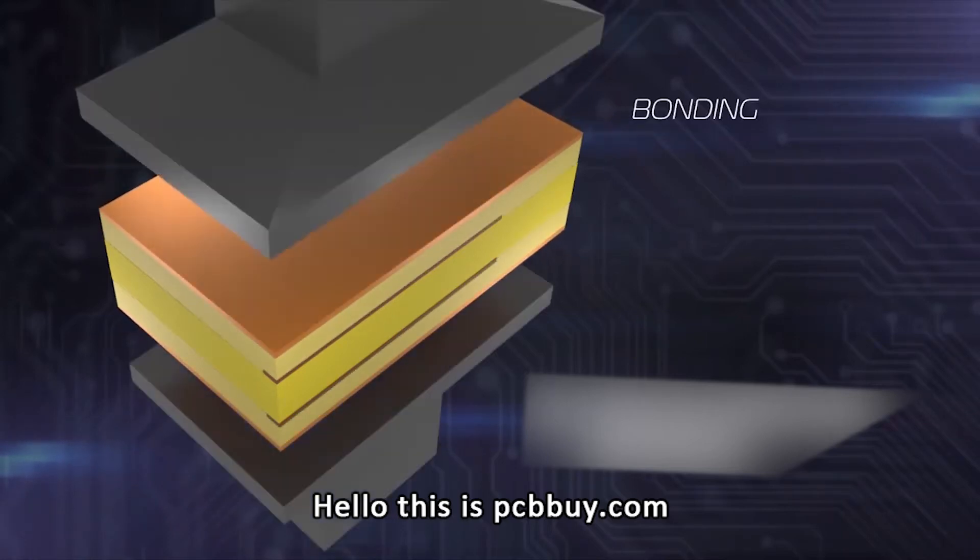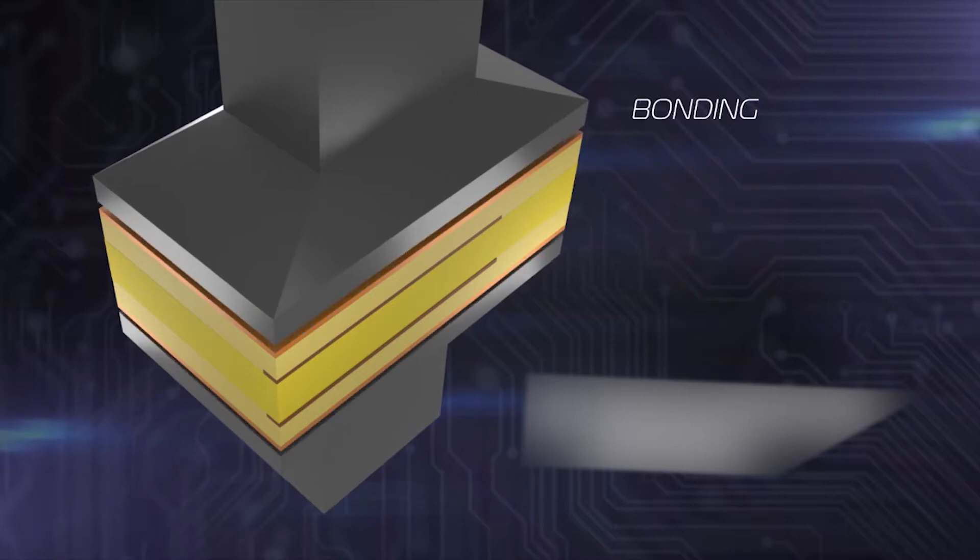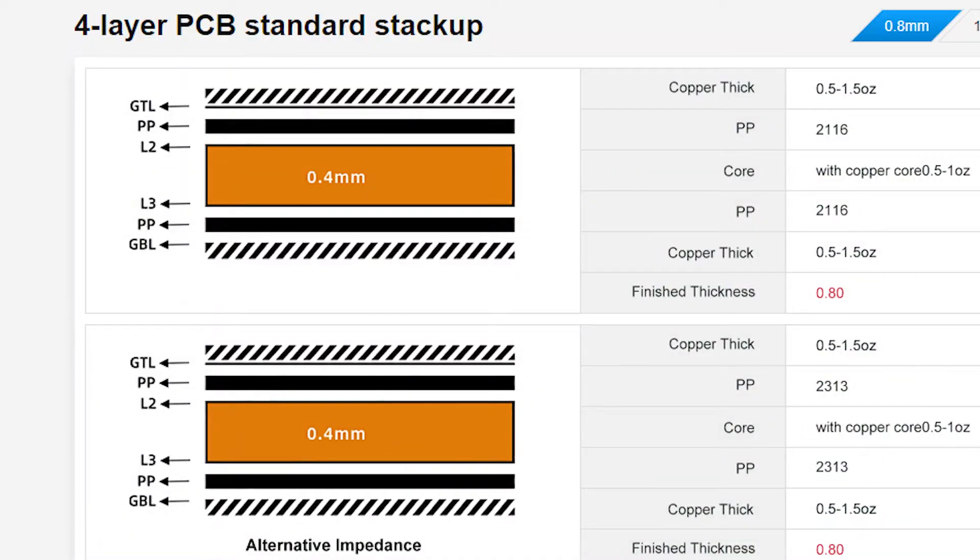Hello, this is PCBi.com, thanks for watching this video. What are the secrets of multi-layer PCB manufacturing? I will take a 4-layer PCB as an example of how to manufacture a 4-layer PCB.